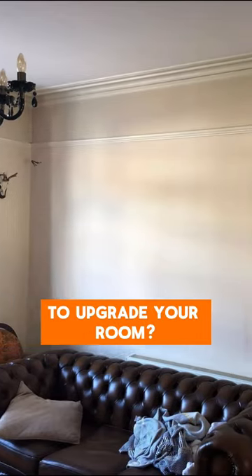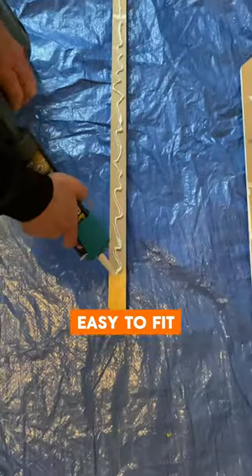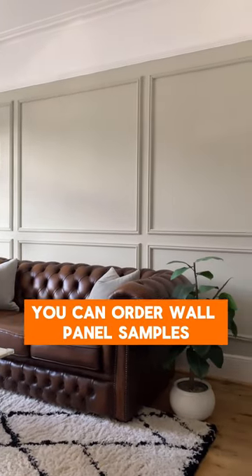Looking for a cheap and easy way to upgrade your room? Use plant-on wall panel molds. They're cheap to buy, easy to fit, and can instantly upgrade the look of any room in your home. If you're thinking of wall panelling, you can order wall panel samples via the link in our bio.